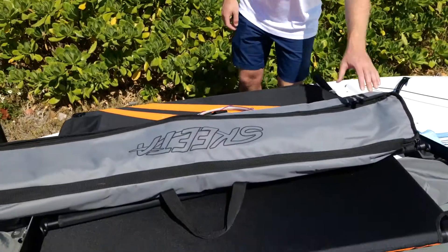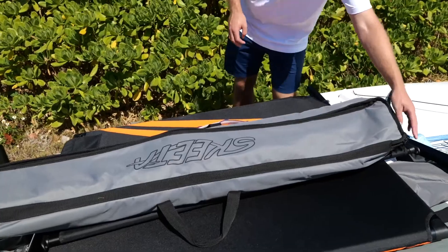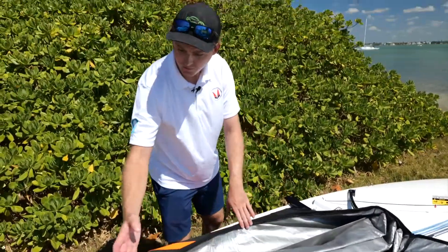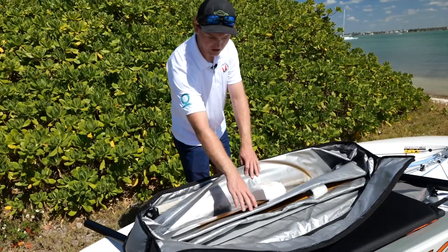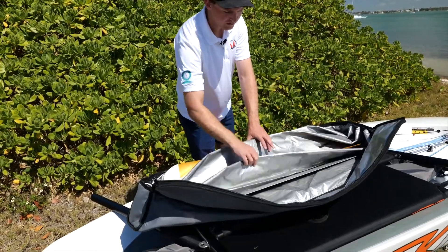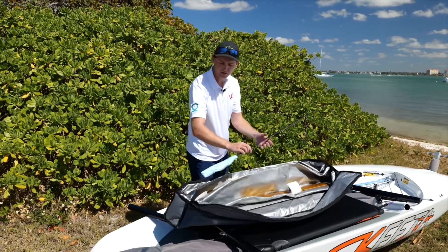All of your foils come in this custom foil bag. The foil bag has four pockets: your main vertical foil, your main horizontal foil, your main rudder foil, and your rudder vertical foil. You also have your wand.